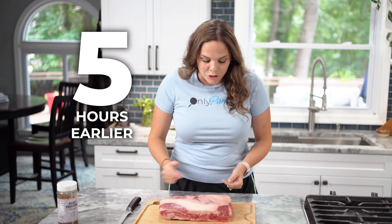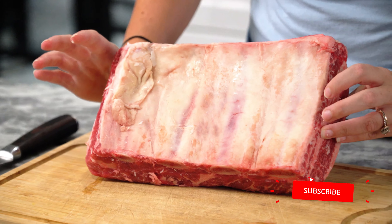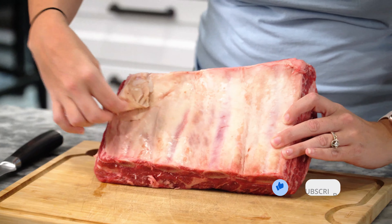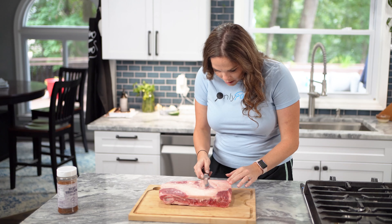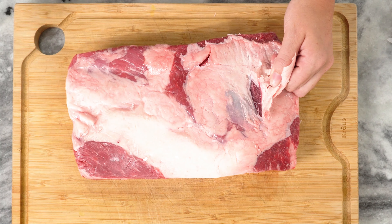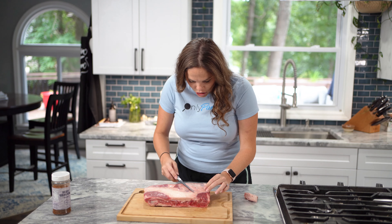I am going to trim up the fat here on the top. Since there is no meat on the underside of these bones like pork ribs have, we don't have to worry about taking off the membrane. I'll trim this off just to get it out of there. I'm just going to take a little bit off the top — you always want to start off slow.